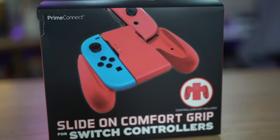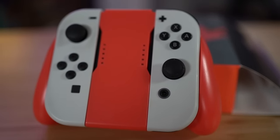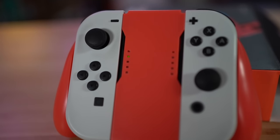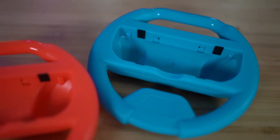All right, let's do a pretty simple one. We've got a slide on comfort grip. I guess we really did just buy everything on the website. They do not slide in easy because of the way it's shaped — they actually get caught on the plastic and you have to push them back down and then continue sliding them. For some reason it has five LED lights when it only needs four.